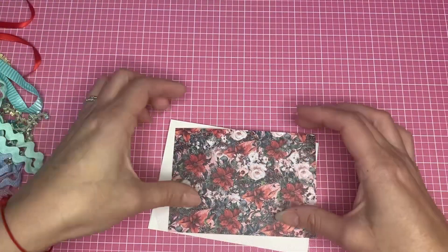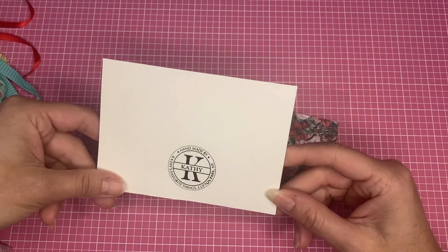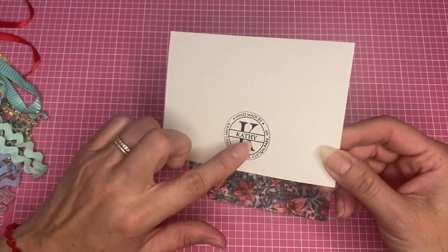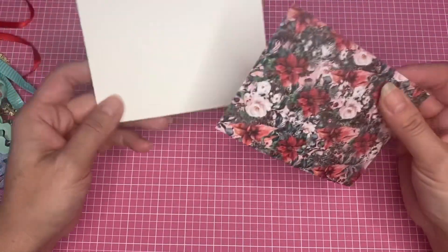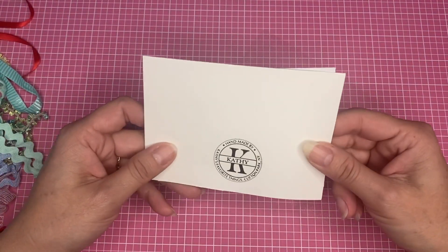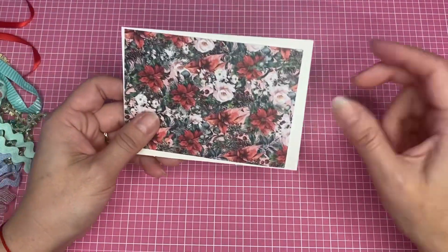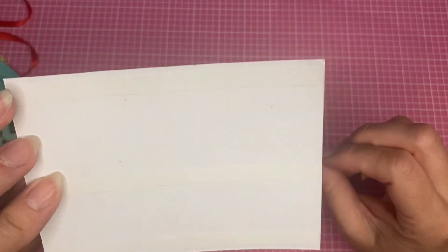These are super simple to make. It's just a card base that I have from Hobby Lobby. I already stamped the back — if you have a stamp, I usually like to stamp it before I do anything else and let it dry. I tried stamping it afterwards once and it wasn't a nice crisp stamp, so I decided to do it ahead of time. I already cut my piece of paper and put the double-sided tape on it.